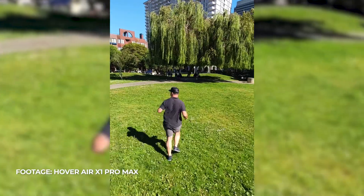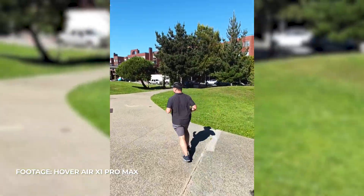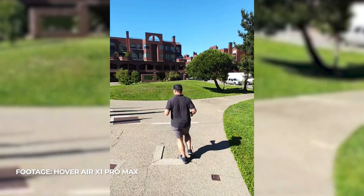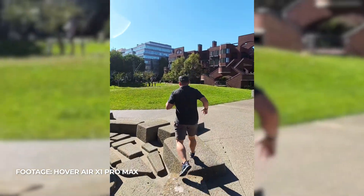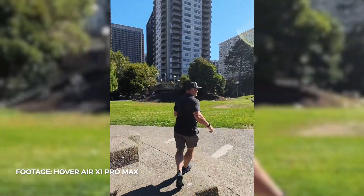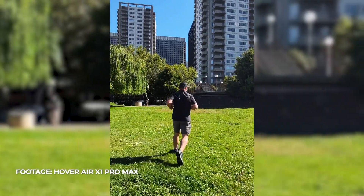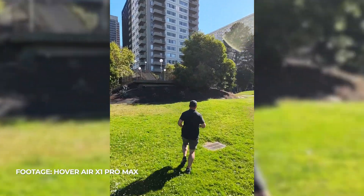We have 16 minutes of runtime on both the Pro and Pro Max, and they still have the same battery type that pops out, so we can replace batteries really easily. There's also a charging dock that gives you up to around 54 minutes of runtime by being able to dock, charge it up, top it off, and pull it back out.